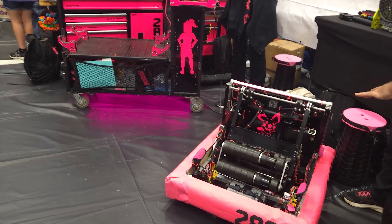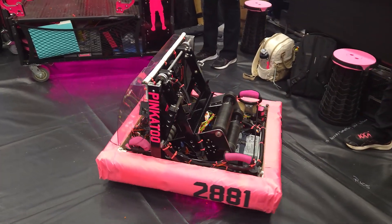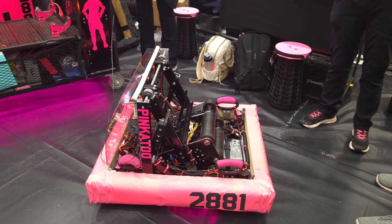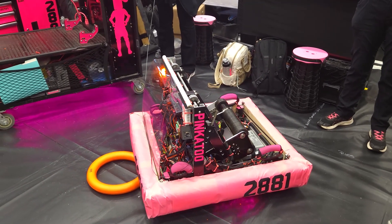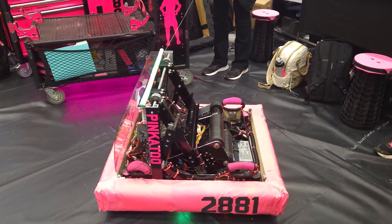Now, does that funnel system help with the intaking of the notes as well — that little scoop you guys have? Yes, it provides a little bit of a ramp from our frame rail into the actual shooter. We found it very helpful, as with our original robot we had some issues with notes popping out and getting stuck.